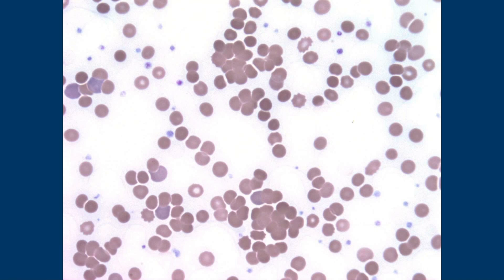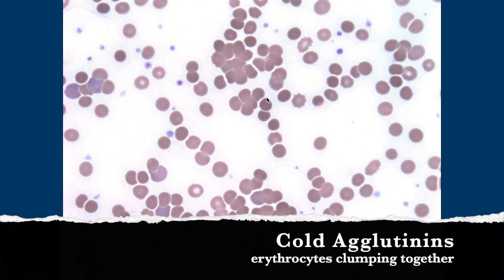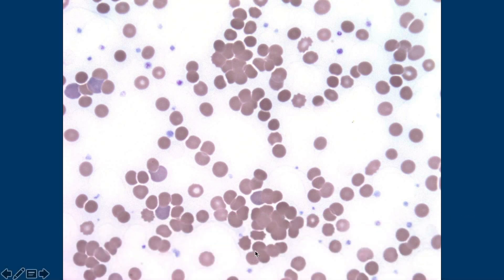So these are cold agglutinins because the red cells are agglutinating. My lab has a warming procedure — they'll give me this slide pre-warmed and post-warmed, and you would expect to see the agglutination resolve, or mostly resolve, with the warm specimen. Then you feel pretty good that this is probably cold agglutinin.